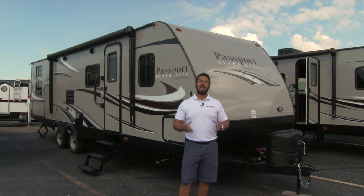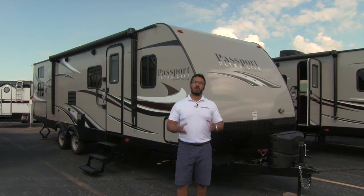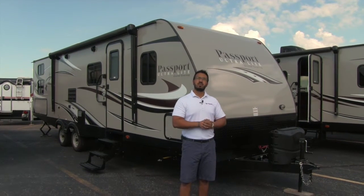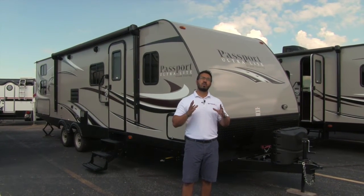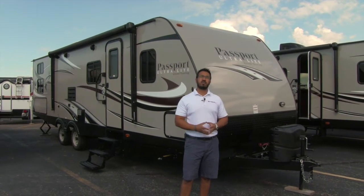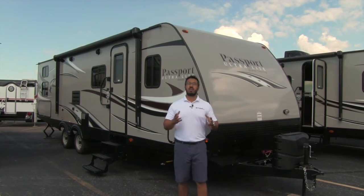This is a beautiful quad bunk unit. One of the things I love about Passport is it's lightweight and easily towable. This unit is almost 33 feet long and only weighs 5,500 pounds, meaning you get a ton of extra space and you can tow it with a lot of different vehicles.